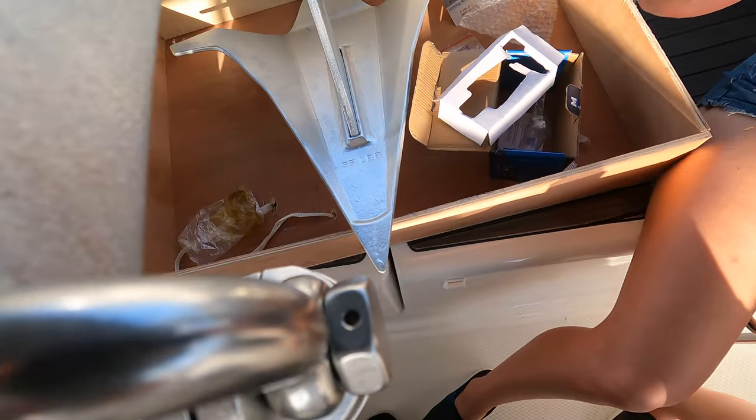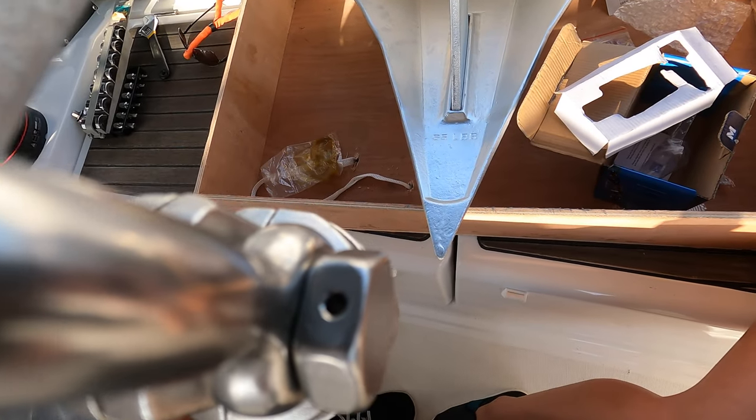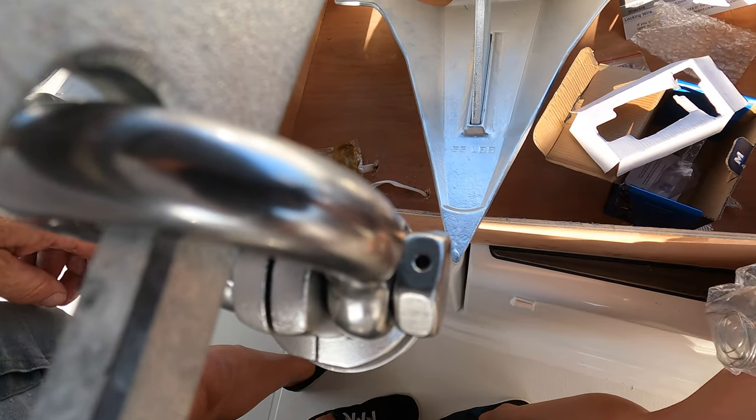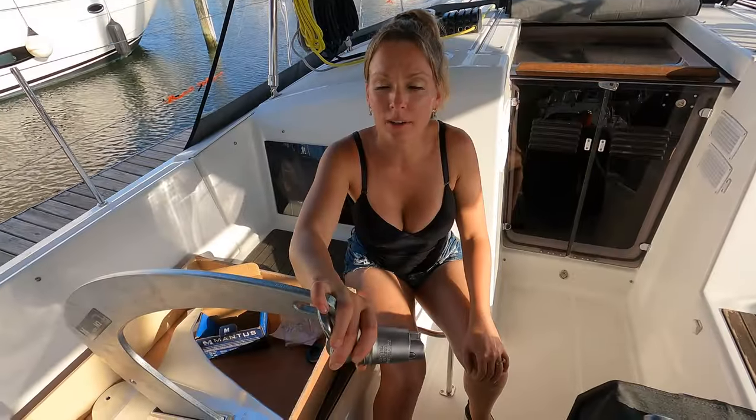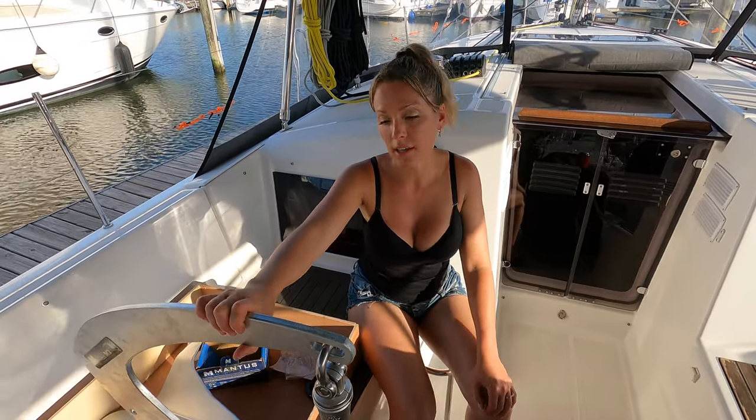There is a hole in this for a wire, and I will put the wire in and wire it to the shackle. So this is where we're at today — we've got the swivel on the anchor, but we're going to have to wait until tomorrow to get the anchor put on our chain.